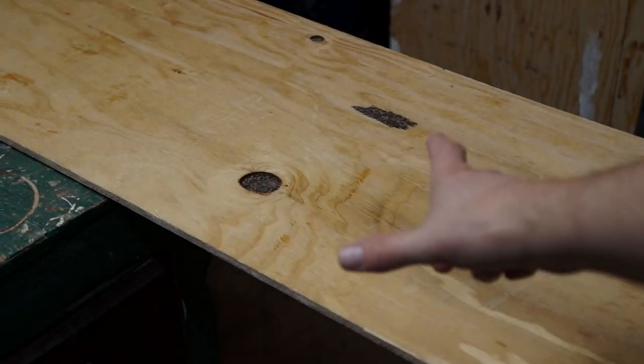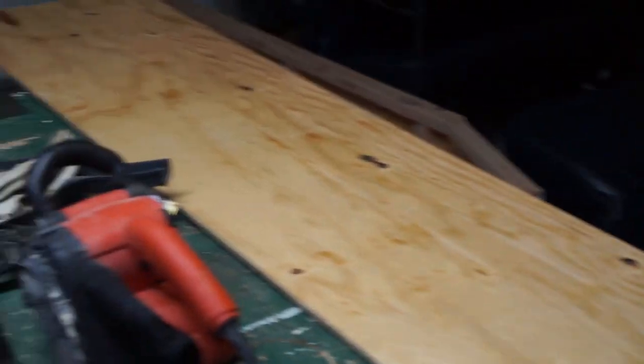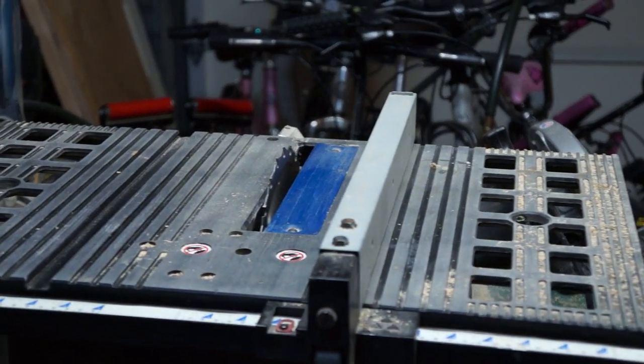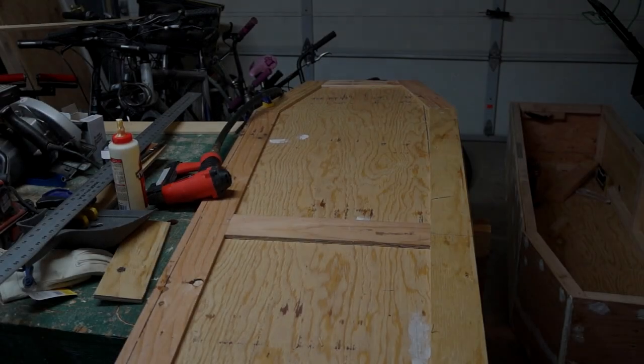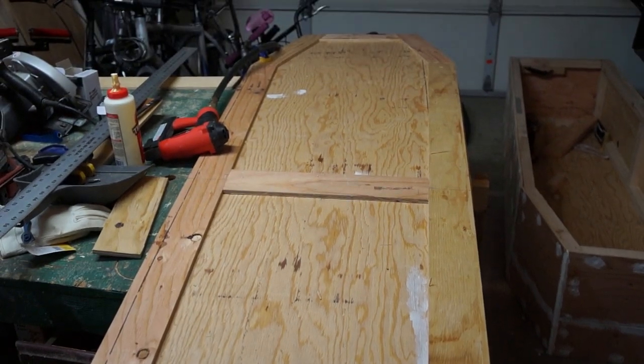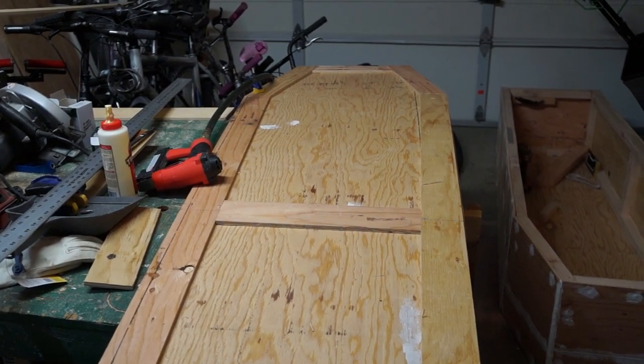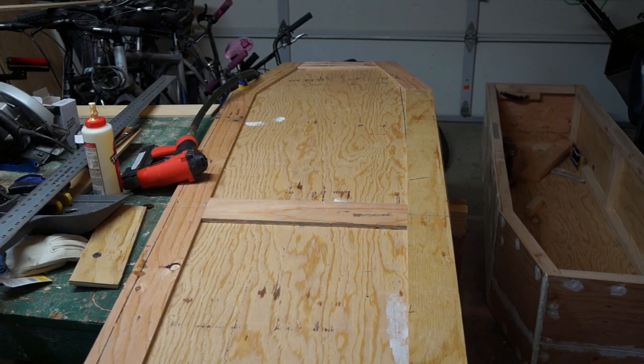I'm going to cut strips that are about 3 inches wide and use those to frame the top of the coffin. It's for aesthetics but also to give a little extra thickness so that when I'm screwing in the hinges I have a bit more wood to bite into. We'll glue and nail them on. We've framed the top — this frame adds some heft to the lid and some rigidity.